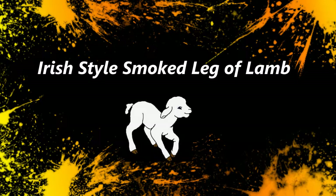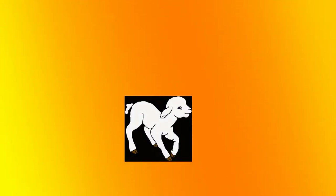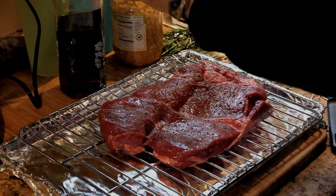I found this really great recipe for a smoked leg of lamb, Irish style, on About.com. And here we go.